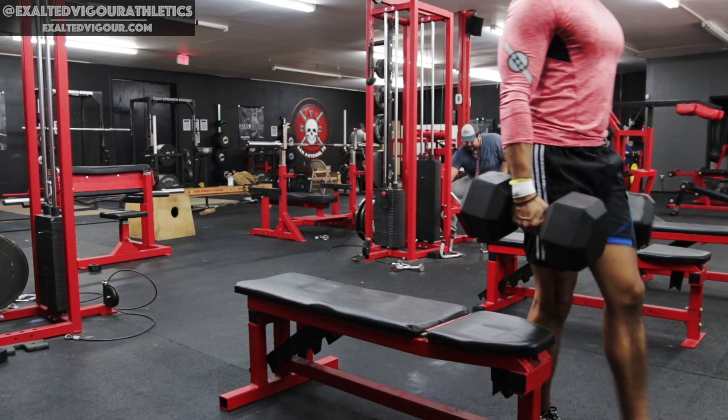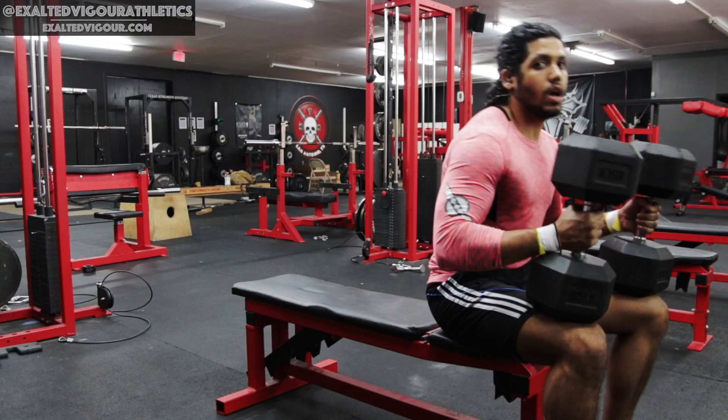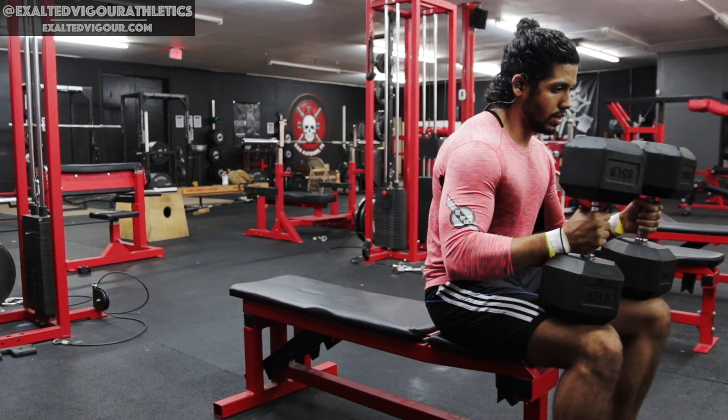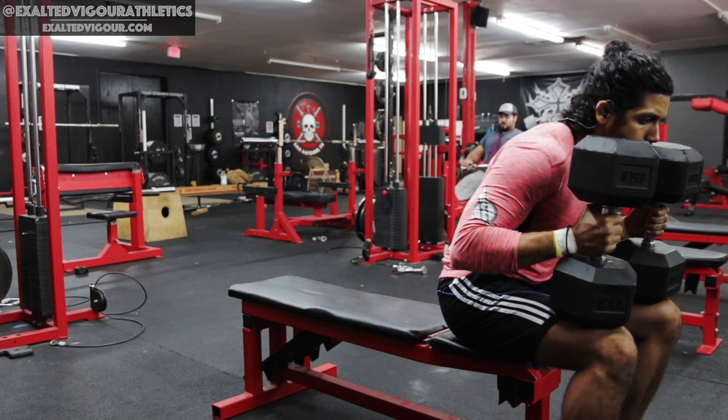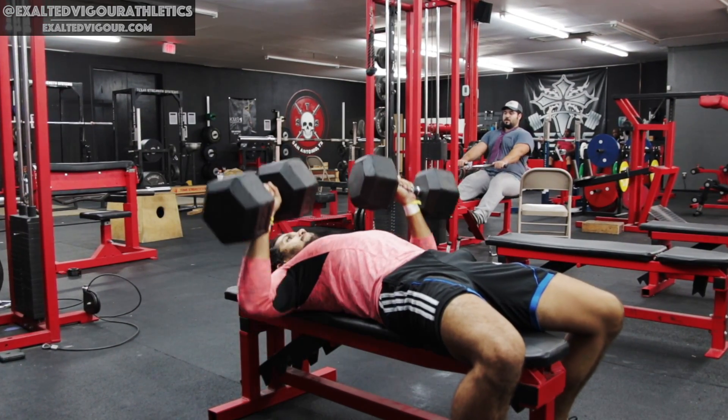To start, pick up your dumbbells and sit down on the bench with the dumbbells resting on top of your thighs. Using your thighs, thrust your arms up while leaning back to get the dumbbells up to your chest.